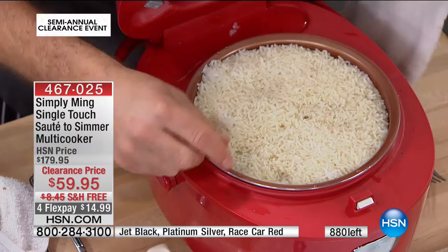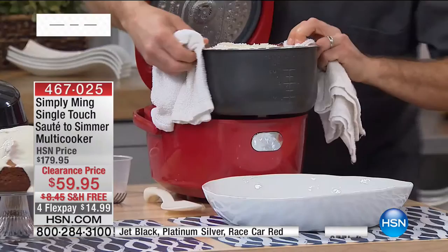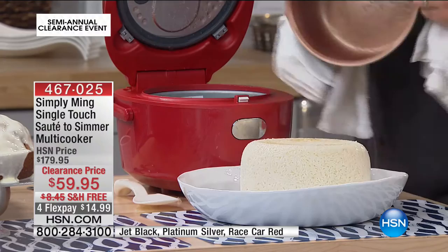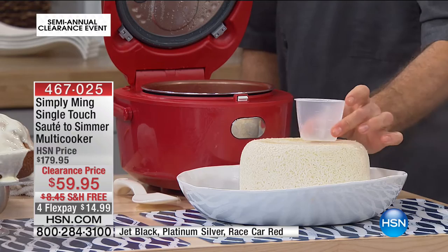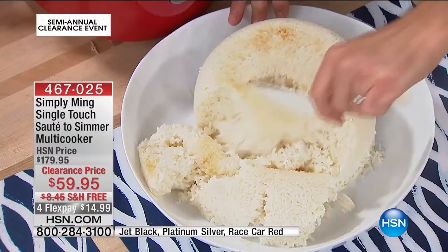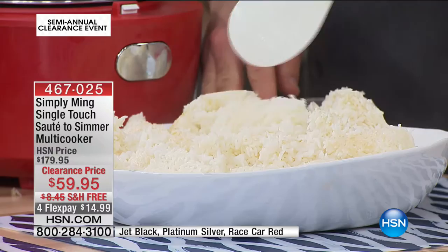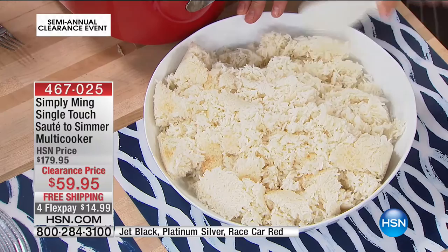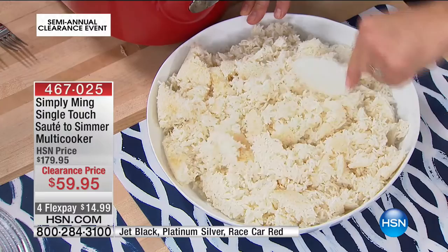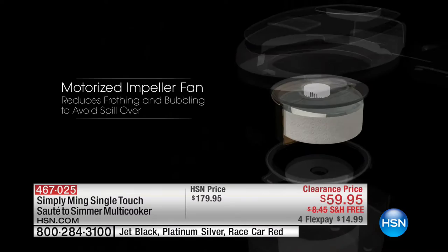Here is the absolute 12-cup capacity of cooked rice. What comes with the unit: a measuring cup, spatula, and spoon. You use six cups of rice, six cups of water — go to the white rice function and hit start. That is it. It knows when it's done, automatically shuts off and goes into a keep-warm mode. So everybody can serve themselves. Whether it's a half hour or an hour and a half later, the food stays warm.